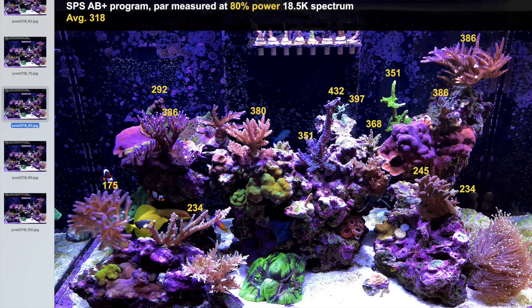Cranking the lights up another 10% to 90% again shows an improvement of about 40 PAR, going from an average of 318 to 350. Now everything is above 300 on the top shelf, with almost everything in the high 300s to low 400 PAR. The medium island is getting about 260–280, and the small island is getting about 200 to 260. Finally, at 100% power at the 18.5K spectrum, the average PAR is now 385.